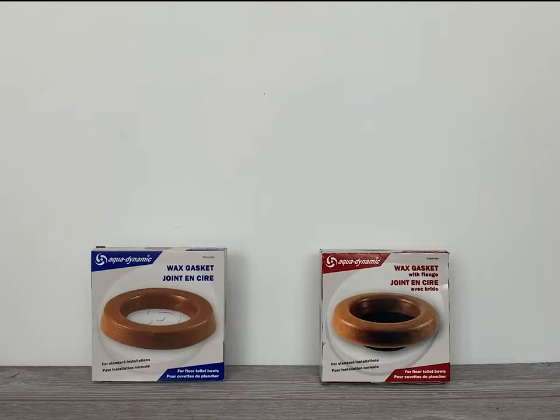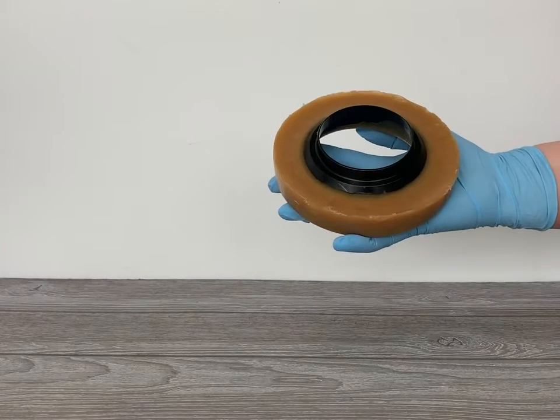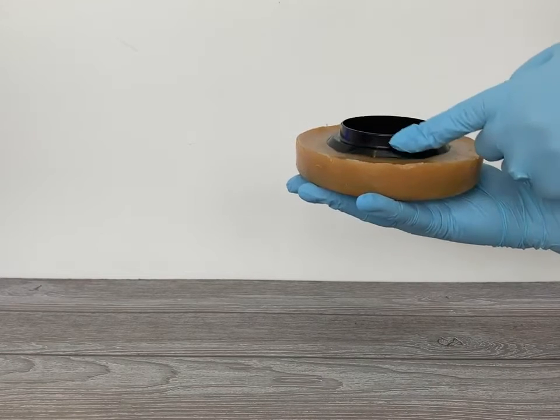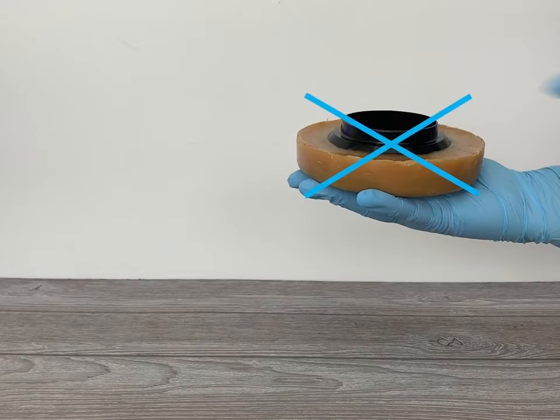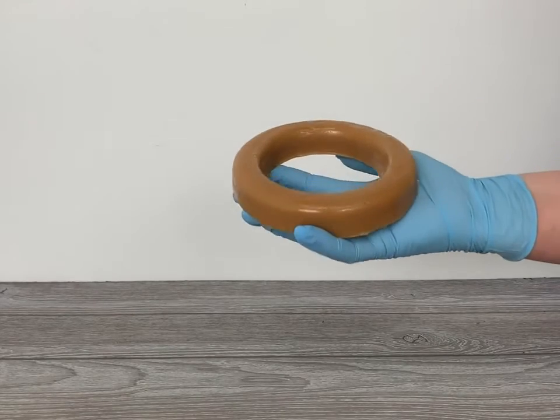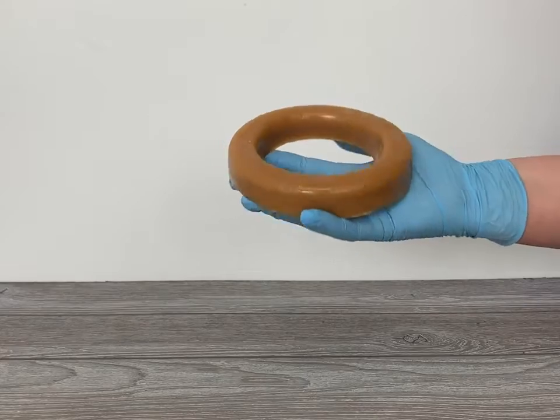There are many different types of wax rings you can purchase, but you absolutely must use the right kind. The wax ring I'm holding here has a plastic reducing ring attached to it. Using a wax ring like this can seriously affect the performance of your washed-down Karoma toilet, causing a sluggish flush, back siphoning, or even clogging. You absolutely must use a simple, basic wax ring like this one.